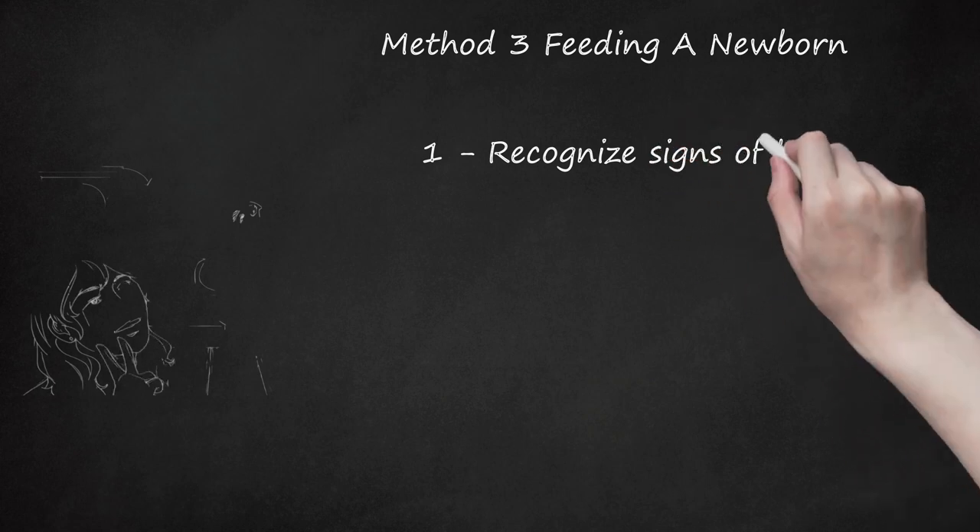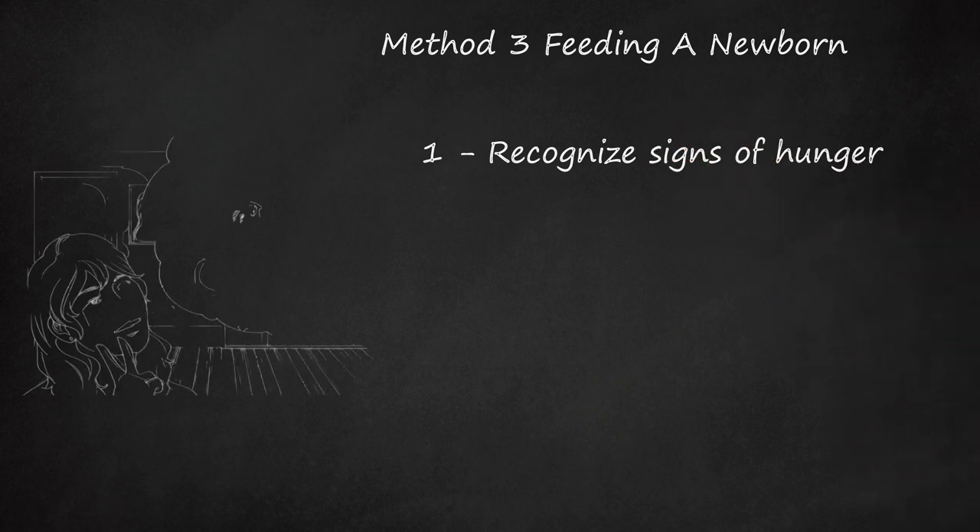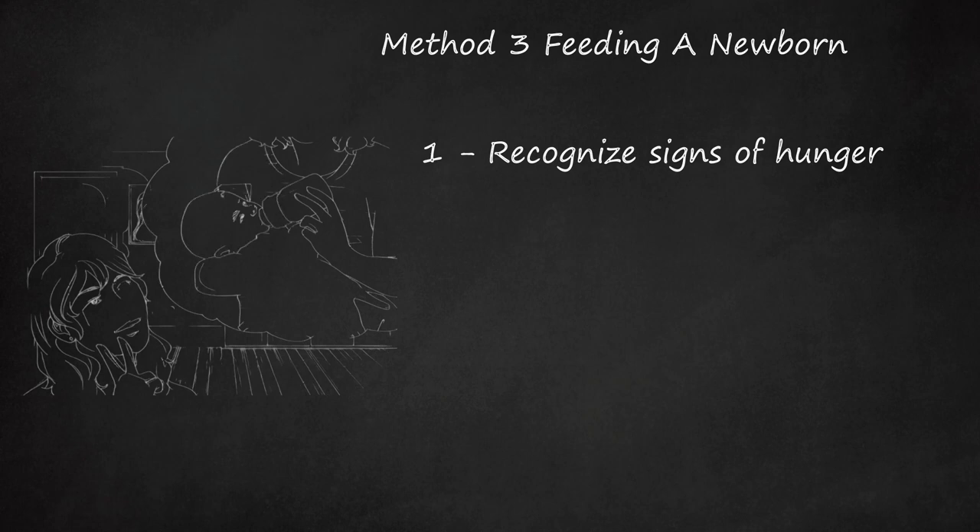Method 3: Feeding a Newborn. Recognize Signs of Hunger. If your baby is stirring, stretching, or making sucking motions, your baby is showing early signs of hunger. Crying and fussing are later signs. Try to start feeding as soon as you recognize that the baby is hungry — this will keep you from having to spend so much time soothing the baby. Listen to your baby and feed when he or she wants to eat. If your baby sleeps for more than 3 or 4 hours, wake them to eat during the first few weeks; after this, it is okay to let your baby sleep longer.